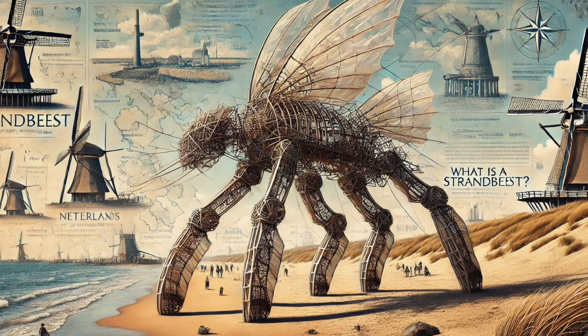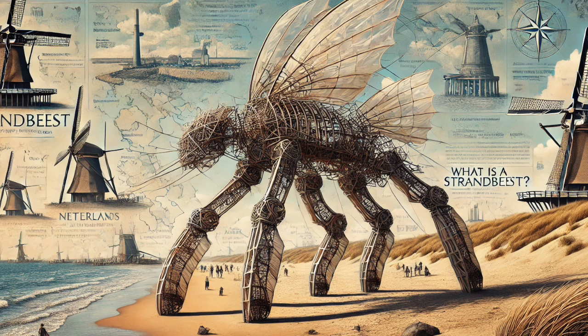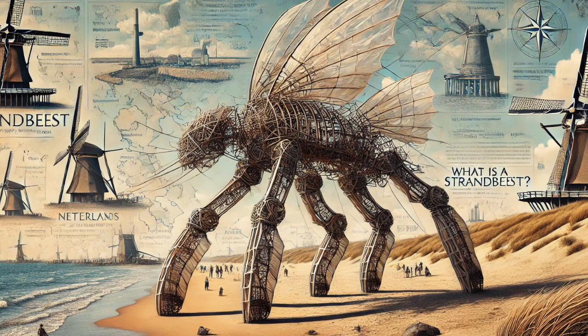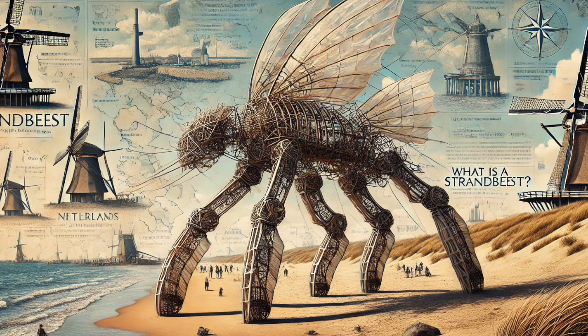They invite us to participate in that journey too, because he open-sourced his designs and encouraged others to build their own Strandbeests, to modify them, to experiment. It's an invitation to collaborate, to share in the joy of creation, to become part of this ever-evolving ecosystem of art, engineering, and imagination. Just like saying: here are the tools, here's the inspiration, now go make something beautiful. The real magic is the collective energy, the shared knowledge, the inspiration that flows back and forth — a global community of creators, tinkerers, and dreamers.